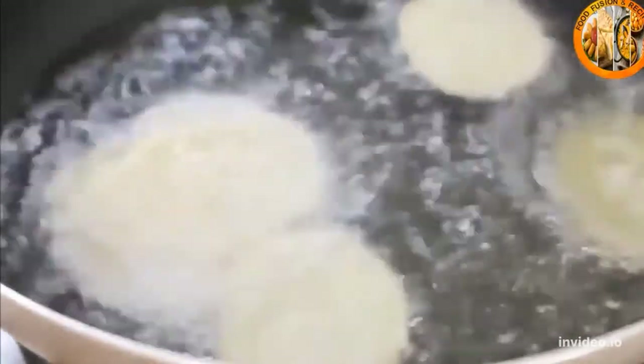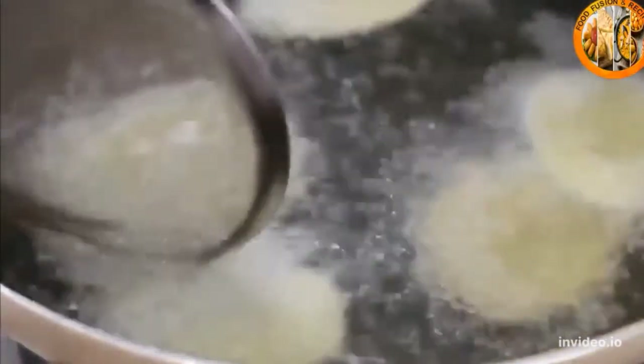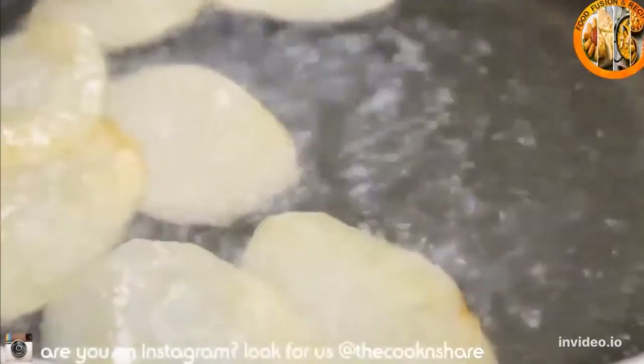I should mention there are a couple of different ways you can do these — you can bake them or do them in the microwave. I've tried them all, and frying by far produces the best results.